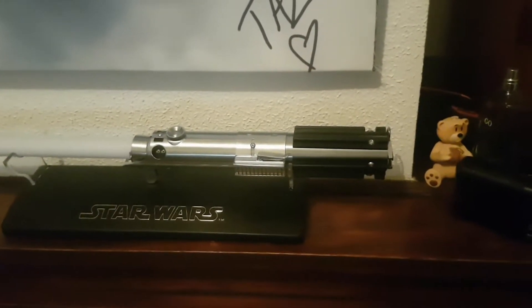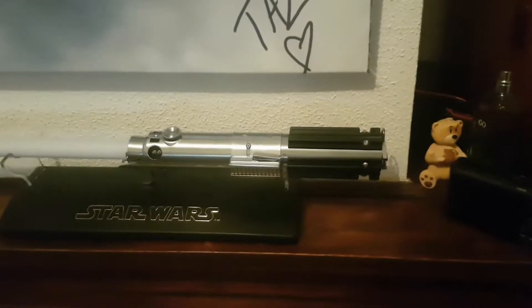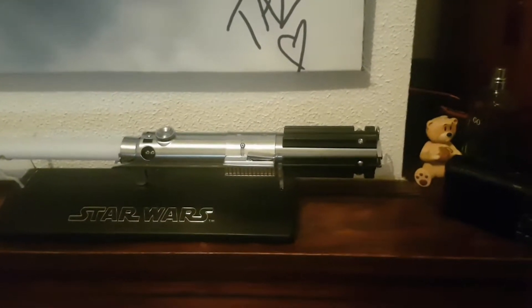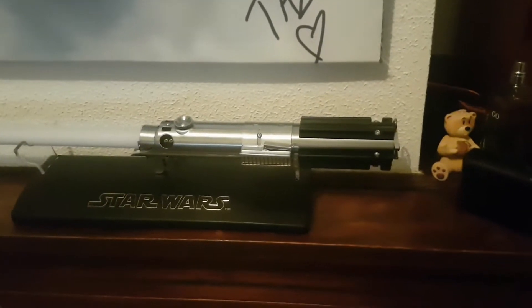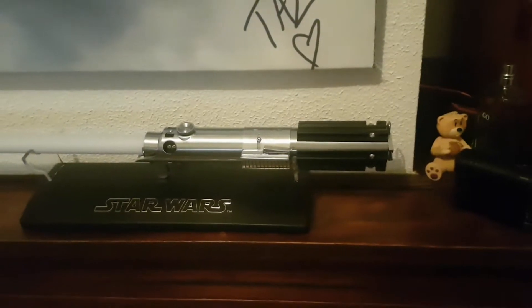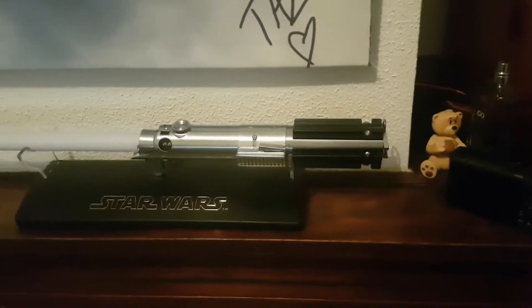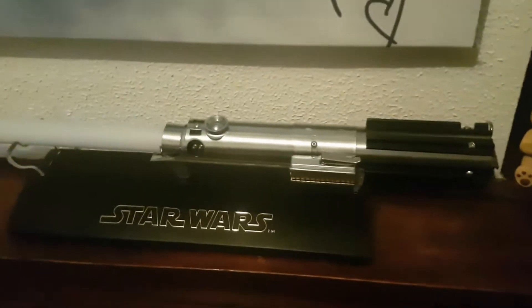Hey guys, just a quick video to show you this lightsaber. It's a Graflex 2.0. It has a tri-cree blue-blue-white LED, seven-eighths of an inch blade, and a Goth Three Designs night chassis with a Nano Biscotti version 3.